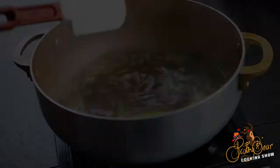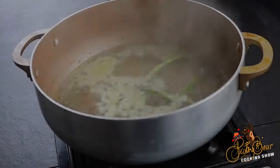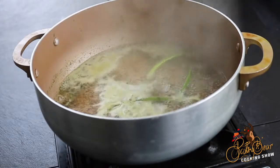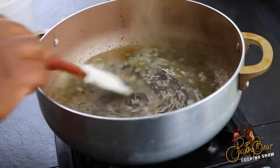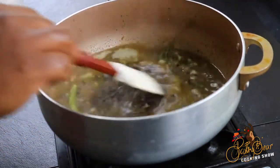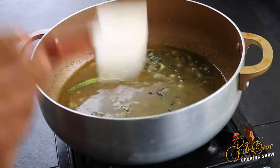I'm mixing both of them because the wild rice is really, really dense — it's a really tough rice grain — so when I mix it with the white rice or the long grain rice, it's gonna balance it out a little bit more.